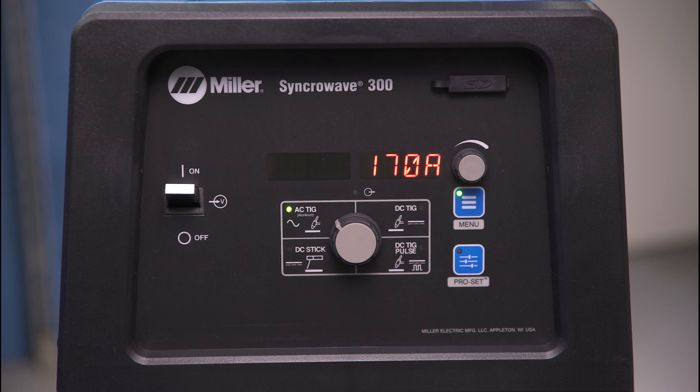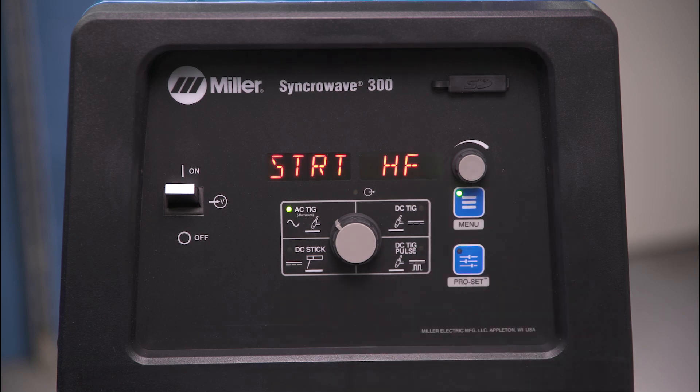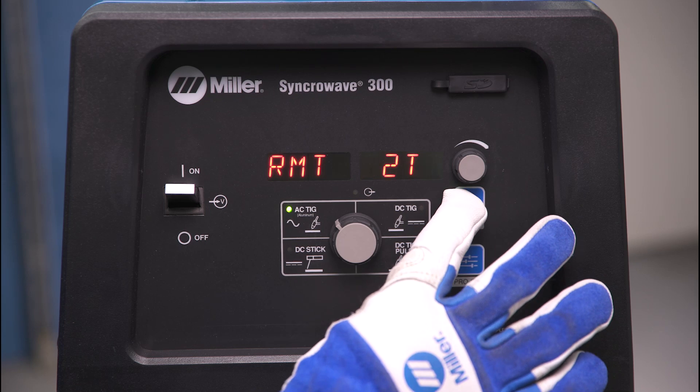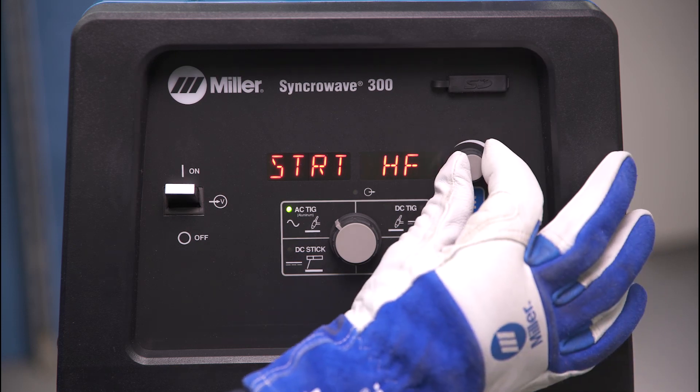These parameters are located in your user menu. To get to the user menu, press and hold the menu button until the screen displays user menu. Toggle through the menu options by tapping the menu button. To set arc start type, use the amperage dial to select either high frequency or lift arc arc starts. The default is high frequency.